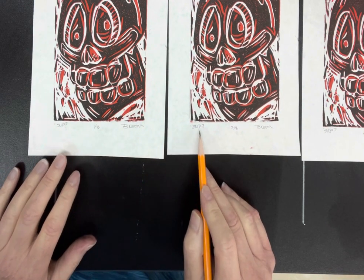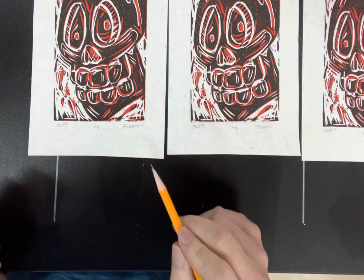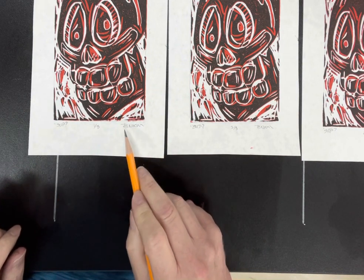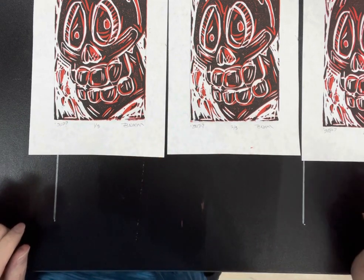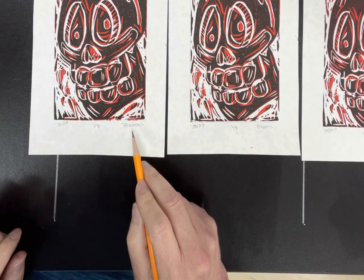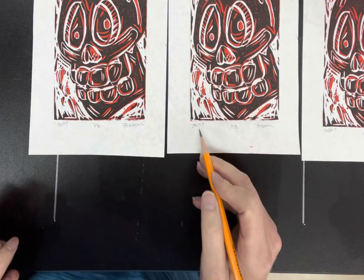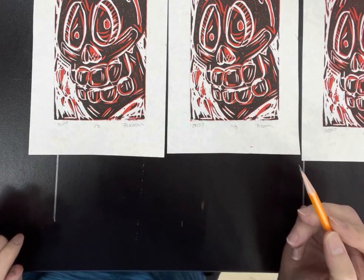I went ahead and gave this a title. I called it SUP, like 'what's up' question mark — so either I'm asking him what's going on, or he's asking me what's going on. Over here on the far right, you see my first initial and my last name. You sign it however you want to — your initials, your last name, your first name, all that's up to you. But you always sign in pencil, you always number in pencil, you always title in pencil right here at the bottom of the image. Now you try.